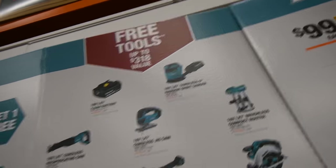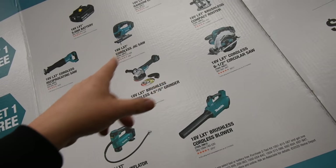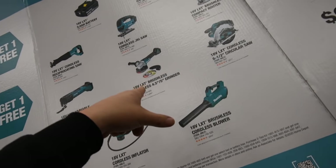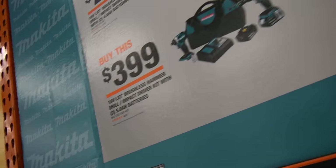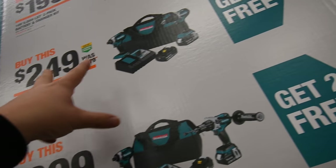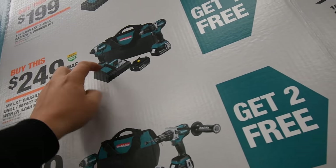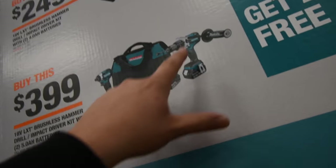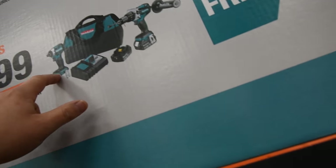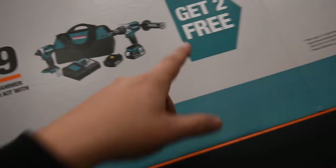The free tool options include: sander, reciprocating saw, jigsaw, router, oscillating multi-tool, grinder, six-and-a-half inch circular saw, or inflator. And for $249 — the brushless mid-range hammer drill and mid-range impact driver kit, two amp hour batteries, charger, and bag — and you get one free tool. For $400, their heavy duty hammer drill and impact driver with two five amp hour batteries, charger, and bag — and you get two free tools.